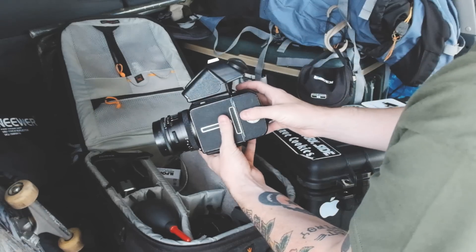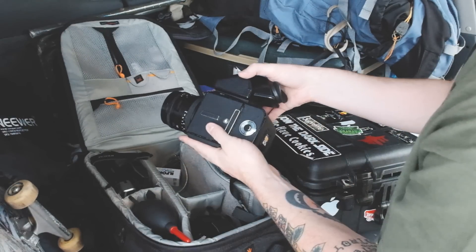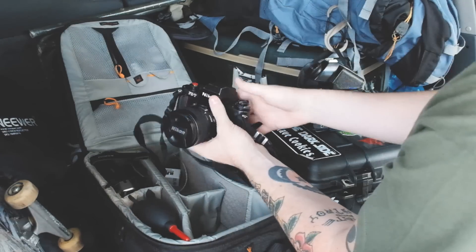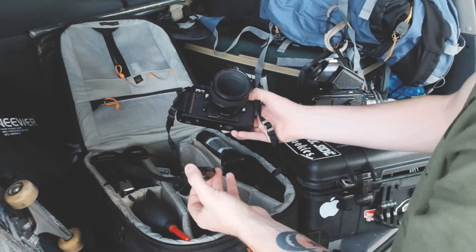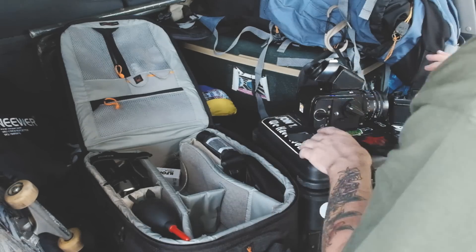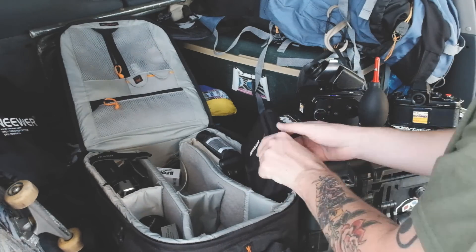First, I've got my Hasselblad 501c — I've already loaded up my Ilford Pan F Plus in it, so you're not going to see me load this camera. We've already got a video on that, so I'll throw a link in the description. I've also got my Nikon F3T, the titanium version, which is great for landscapes because it's weather sealed. It's got the 60mm f/2.8 D micro lens — I love this lens, I can shoot macro, I can shoot beautiful portraits, it's amazing.